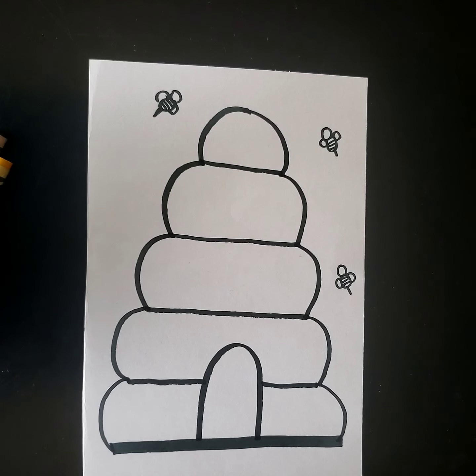Today, I'm gonna make a puzzle. I'm gonna use the same picture we made before, the beehive. Did you make a beehive?